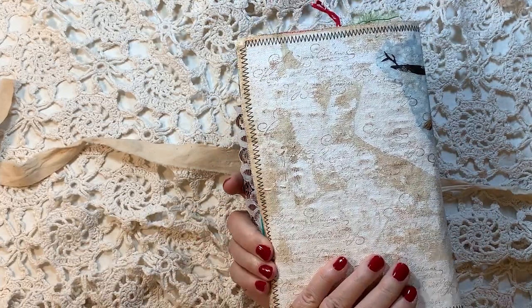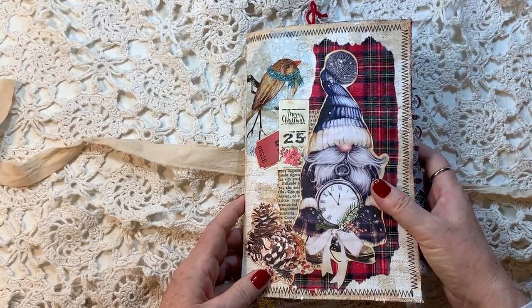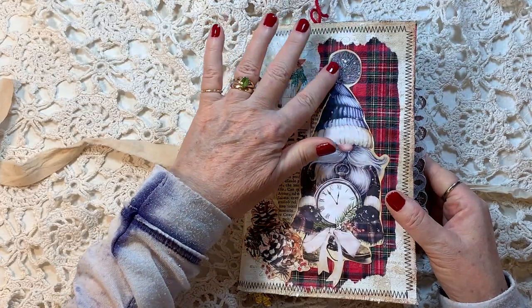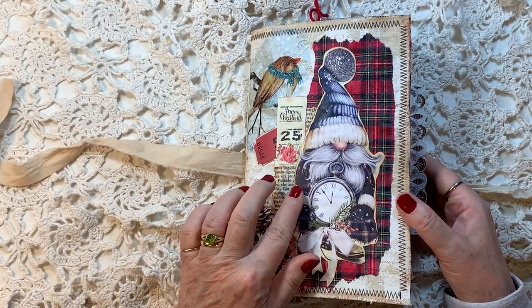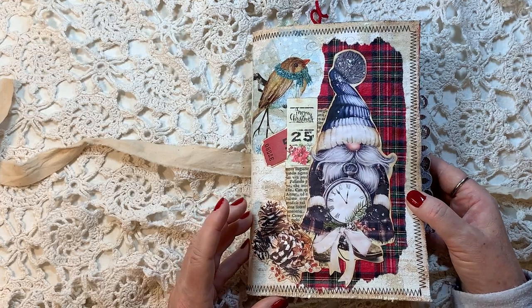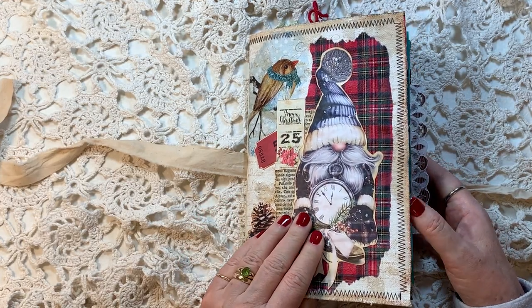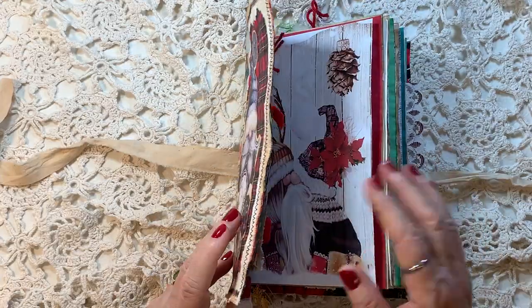This is the canvas journal and I also put some clear and silver stickles on the snow on the little gnome, and that gave it a little extra boost. I sewed around the edge too.